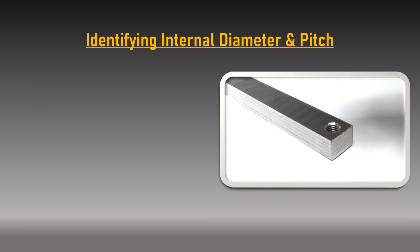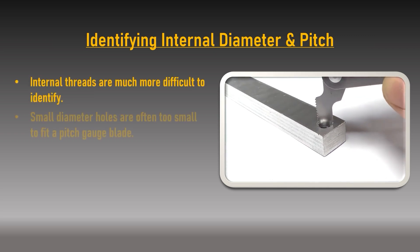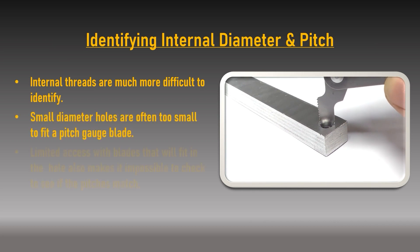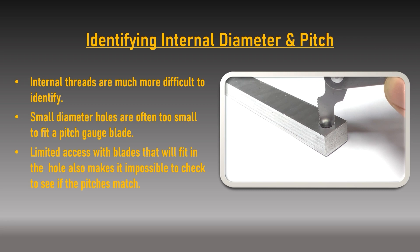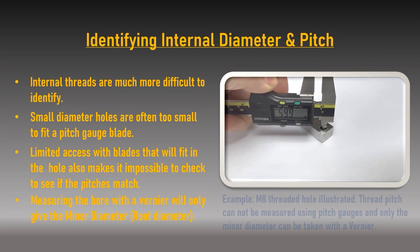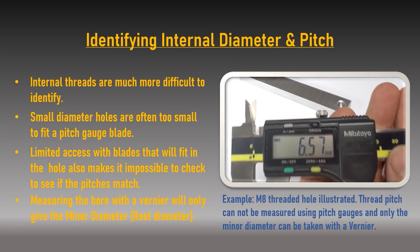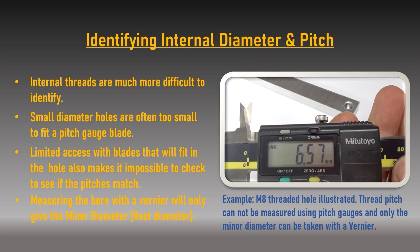Accurately sizing an internal thread — especially small diameters — without a mating male part is extremely difficult. Pitch gauge blades struggle to fit in the bore and are almost impossible to read for full tooth engagement. Additionally, with internal threads you cannot use a vernier to measure the major diameter, because the internal thread will not measure beyond the minor diameter.